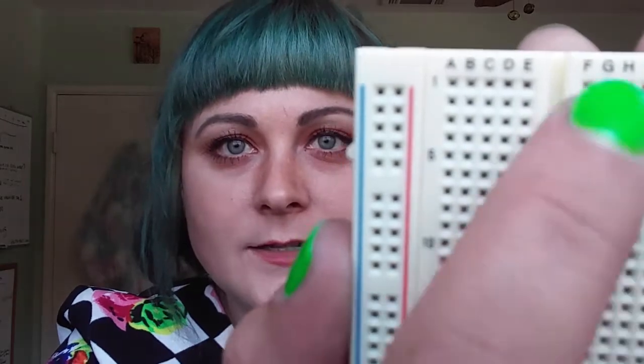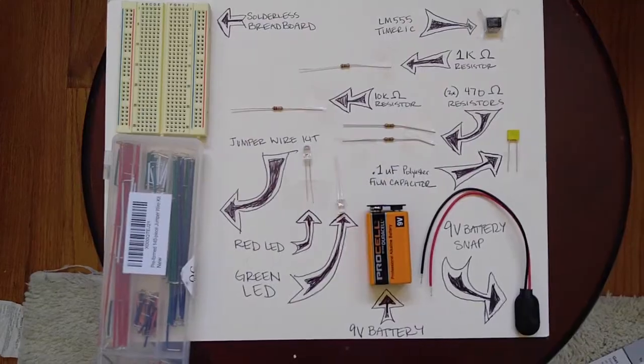Last but not least, if you need to refer to anything inside the breadboard, you can use the alphabet to refer to the columns and numbers to refer to the rows. In a nutshell, that's how a breadboard works. With that said, let's talk about what we need to do this project.